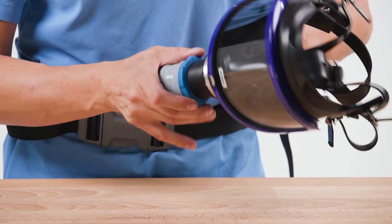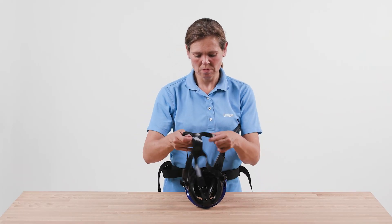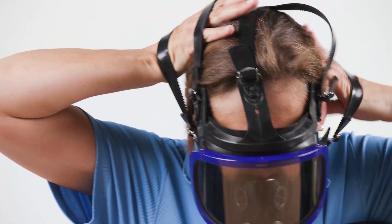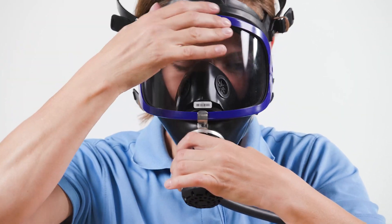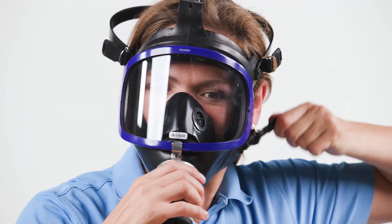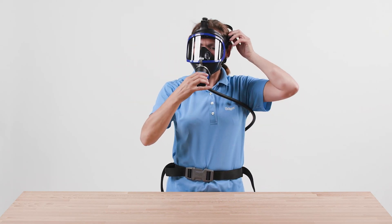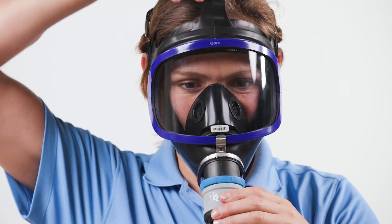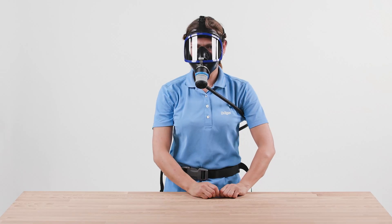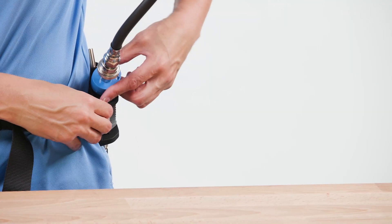Connect the breathing hose and activate the air supply. Connect the neck straps to ensure the chin piece is secure. Tighten the straps until the mask fits snugly and securely — first tighten both neck straps, then both temple straps, and tighten the front strap if necessary. Use the knob to adjust the airflow as necessary to suit your work intensity.